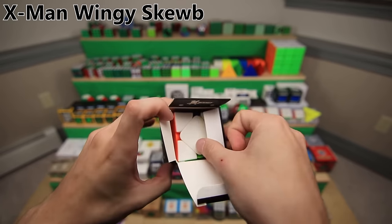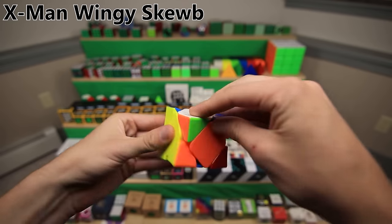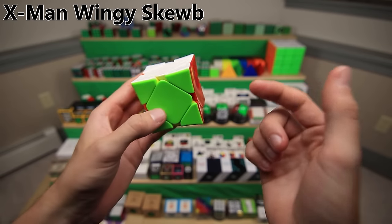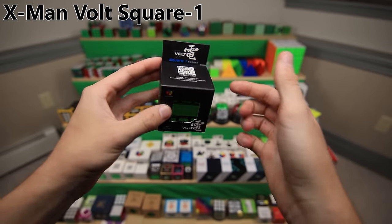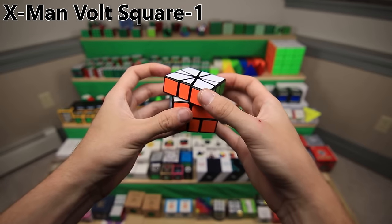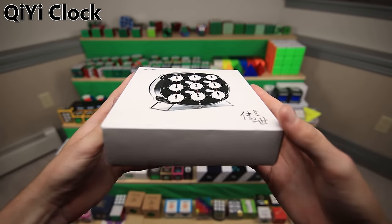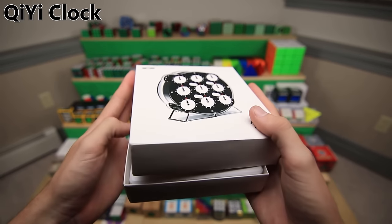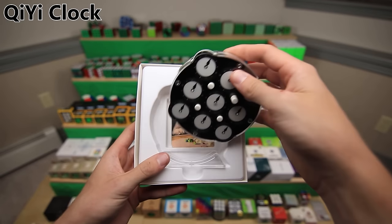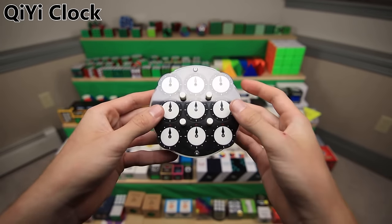Here's the X-Man Wingy Skewb, one of the biggest advancements in skewb hardware. It has this concave shape to allow for a better grip, but it is really in need of an update because this is really old and there are better skewbs now. I also found the original X-Man Volt - this was the one that I magnetized myself before anybody else. And finally, we have the QiYi Clock. This technically isn't branded under X-Man, but it's a really amazing speed cube made by QiYi. It's just a much better clock, much better than the original Rubik's one.